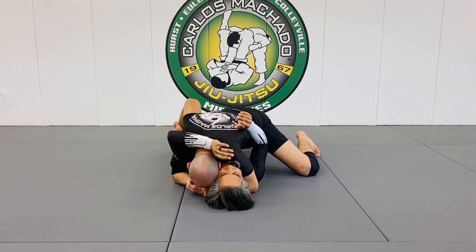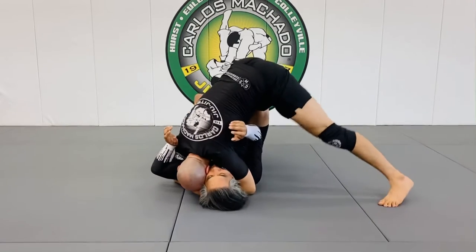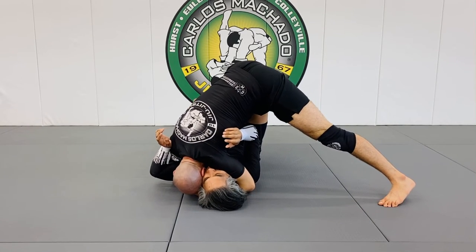My shoulder squeezes with my head. From here, I hop up into the tripod, and all my weight is on his face.